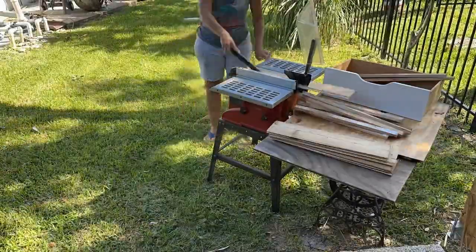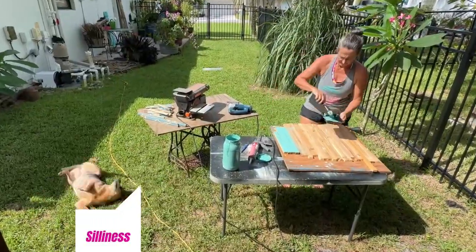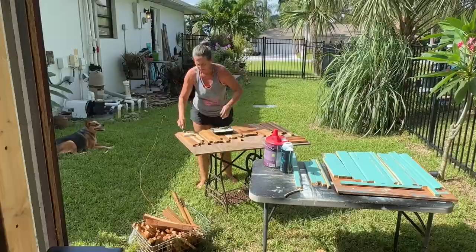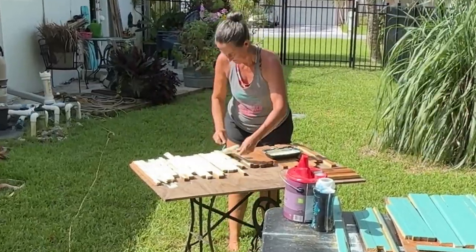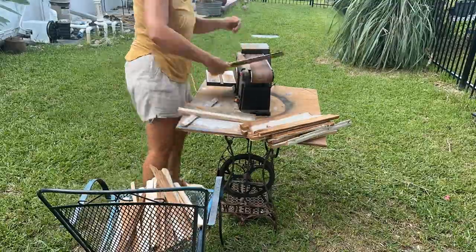I make a lot of these because they sell so well at my shows, and they all start out the same way. I cut my scrap wood into two-inch pieces with my table saw, then I paint each piece with any leftover paint I have, sand them smooth, and distress the paint a little bit.